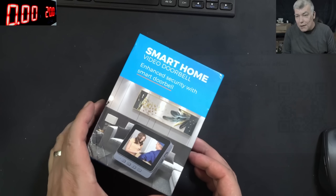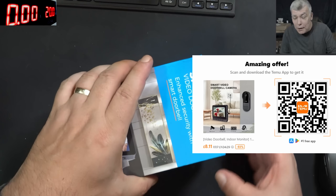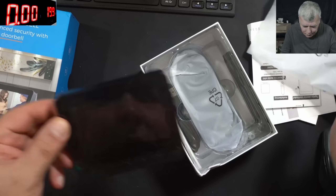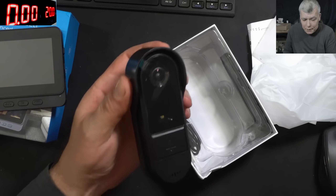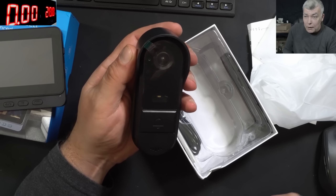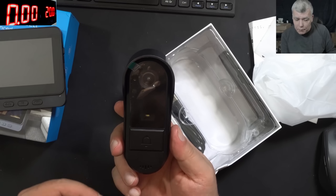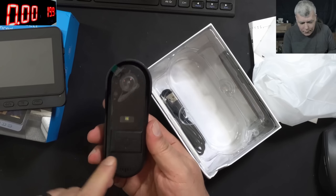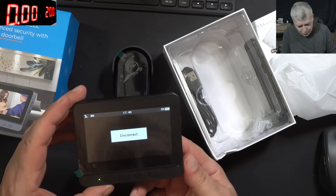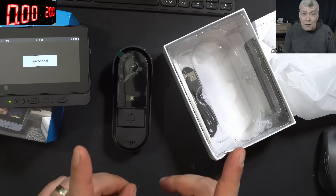The last item on the list is the video doorbell camera. My wife has been telling me for years we need something like that. Here we have the screen and the camera installed. This is not only a simple video camera — you can also speak with the person at the door, and there's the doorbell button. The monitor is on — just give me a little bit of time to install the camera.